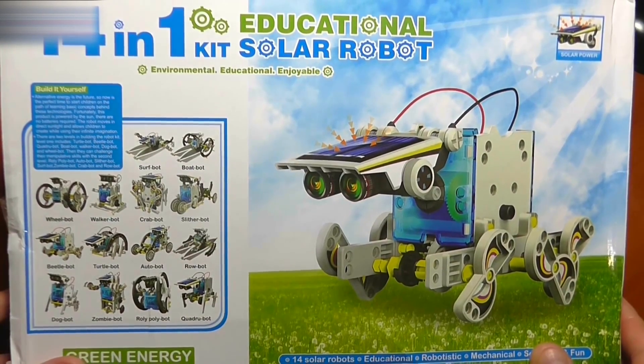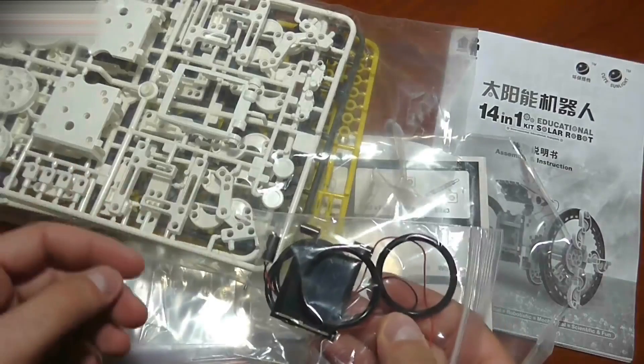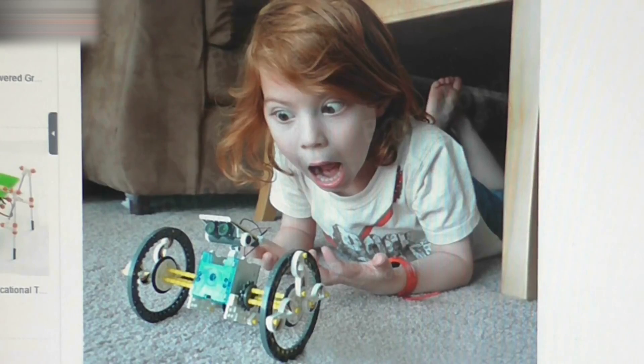Hi, everybody. This is a robot kit that includes parts for 14 robots. The kit contains both plastic and electronic parts. I bought it on the Banggood.com platform — it costs less there than at AliExpress.com. When you assemble the robot, your face will look like this.